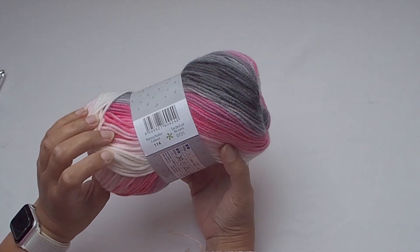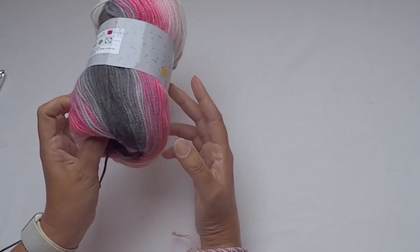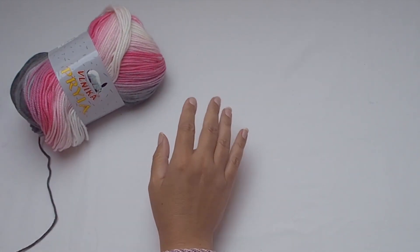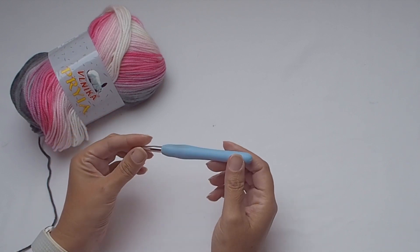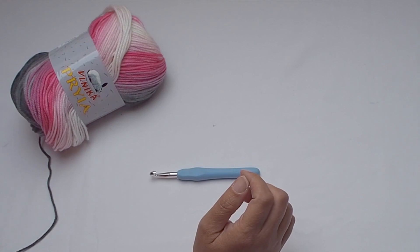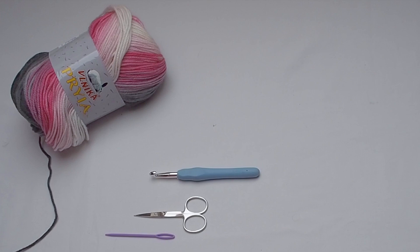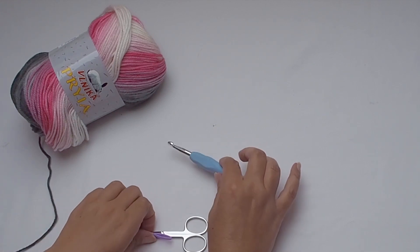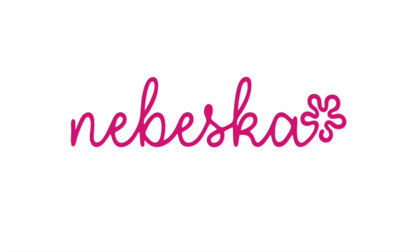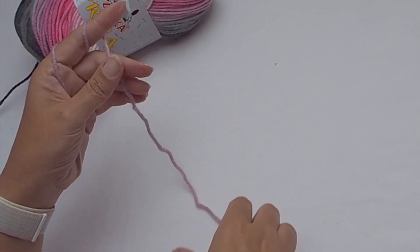I use this yarn Priya. It's 100% acrylic and in a 100 gram ball there are 245 meters. You will need a 7 millimeter crochet hook, some scissors, and a tapestry needle. If you like to use stitch markers, please prepare two pieces. I will also use a tape measure and I will do the measurement during my crocheting.